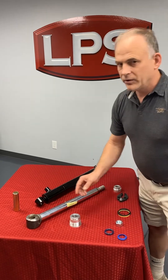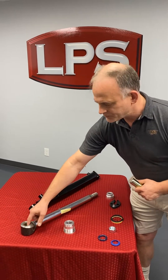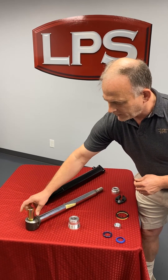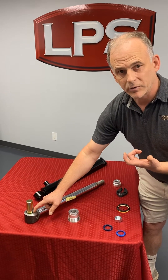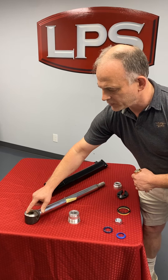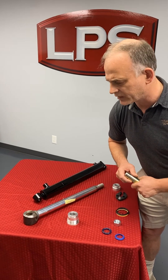Another thing to consider: people have problems keeping these things greased well. If it isn't greased well, these bushings will wear out, and you'll have to replace the bushing, or perhaps if it wore through the bushing, that's another reason you might have to replace the entire cylinder rod.